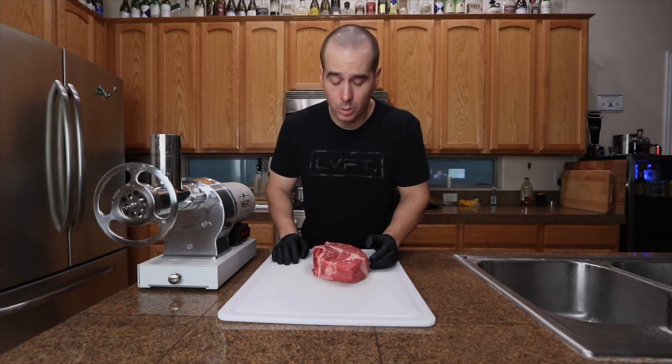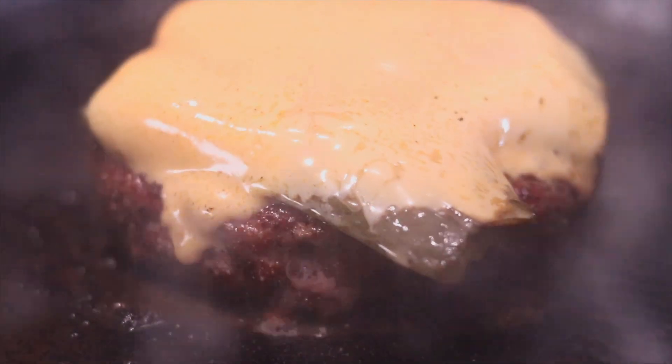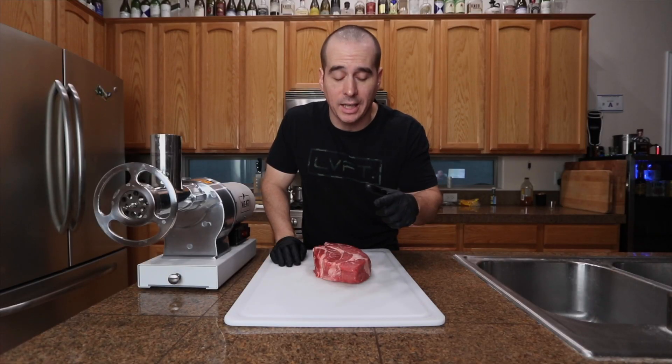All right guys, what's going on? Welcome to the video. So in this one, I'm making a half pound smoked jalapeno popper burger. It's gonna be fricking awesome, I guarantee it. So stick around and check it out.